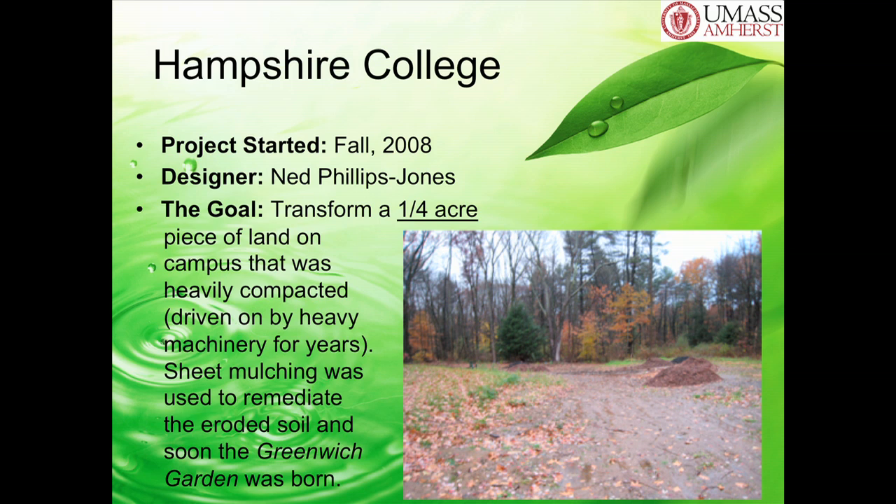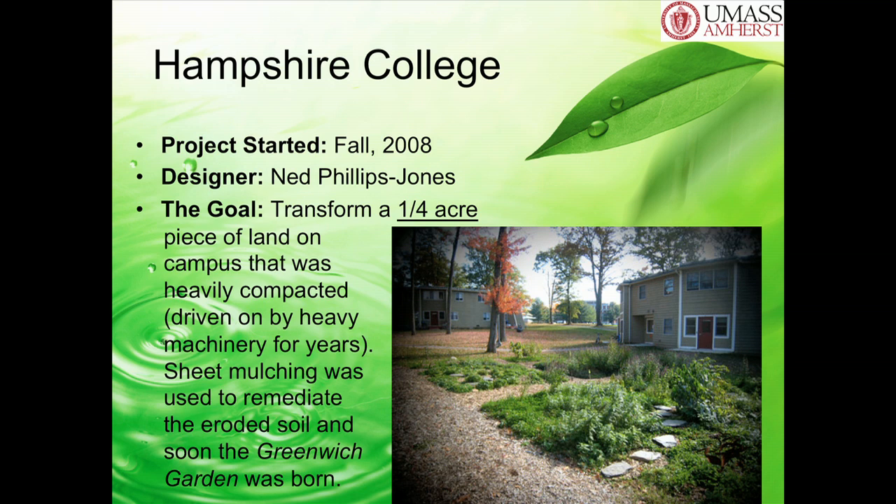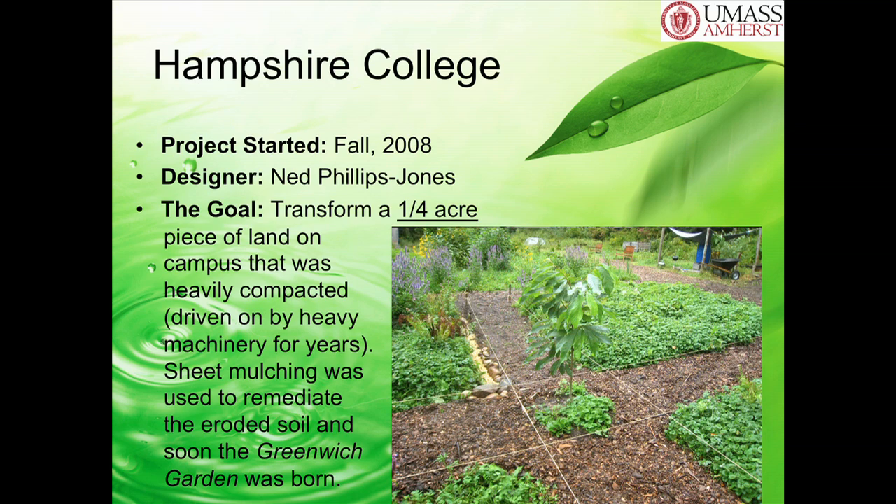There are a couple more case studies. This one was at Hampshire College in 2008. They transformed a quarter-acre, really degraded site by sheet mulching it. That's more what it looks like now. Just by sheet mulching, just by doing a design, they turned that land into this. And this is only two years—that was 2008, and we're in 2010 now. You don't have to wait five years for the results.